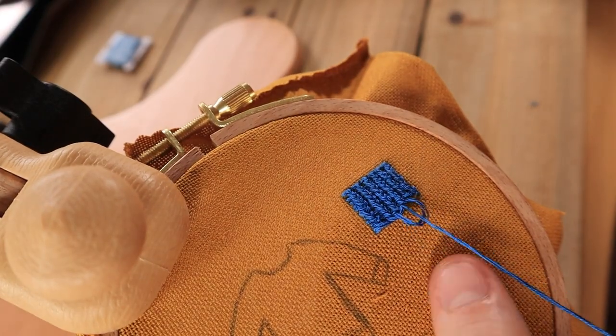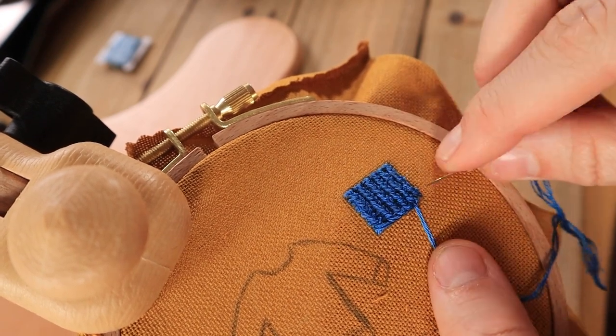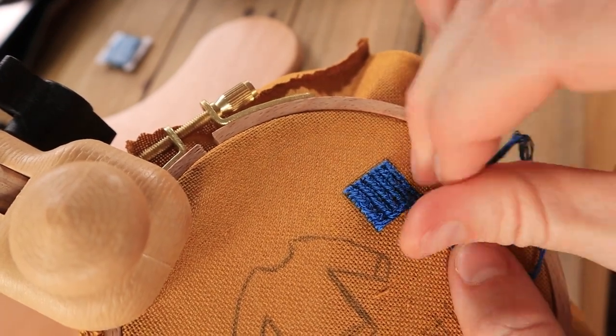As you may have noticed, the stitches in the middle are not anchored down to the fabric so they can roll up slightly once you continue to add on more rows of this stitch. So you'll basically want to anchor it down once you are finished with whatever shape you're filling in.